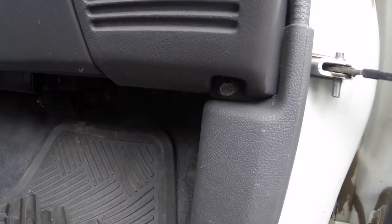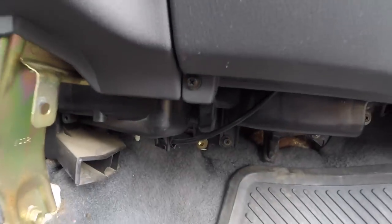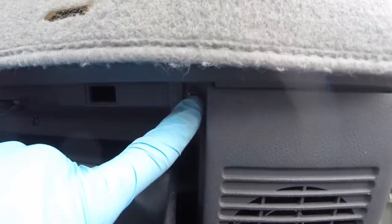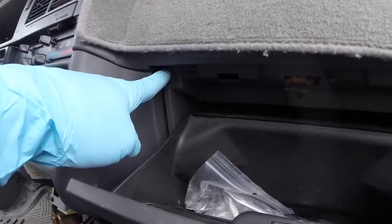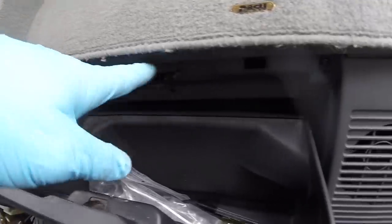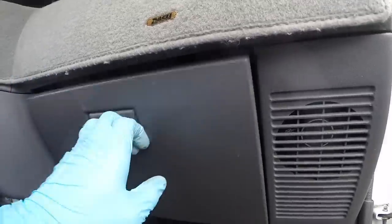To remove the glove box, you have a 10mm bolt, one screw down on the bottom, and three up top — one here, a second one there, and a third one there. There's a fourth one which is behind this, but that one is actually part of the radio surround piece. Once you remove these three screws, this one screw, and that one bolt, you'll be able to take off the whole glove box portion of the dash.